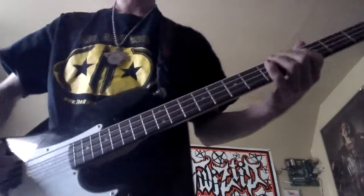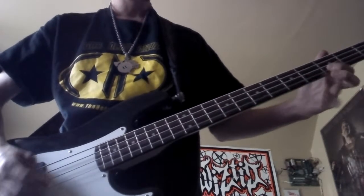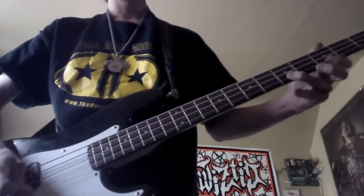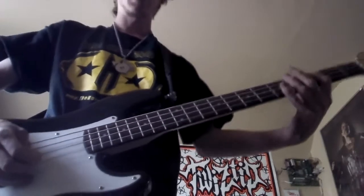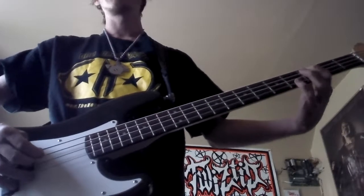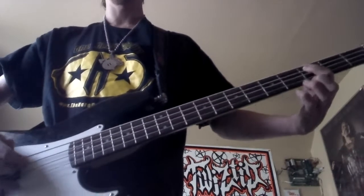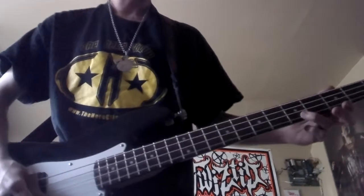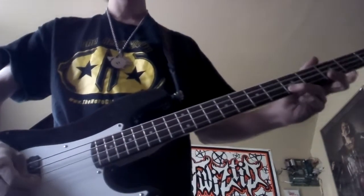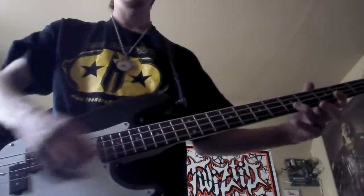If you wanna use a pick you can — I just don't like to. And then for the second part you just cut out half of it. So it's again two hits on the A string, third fret of the A string, fifth fret on the G string, third fret on the G string, back to fifth fret. So all together you should have...